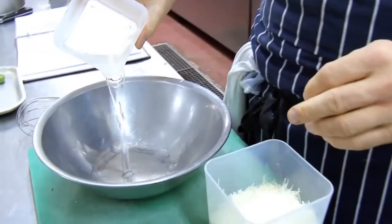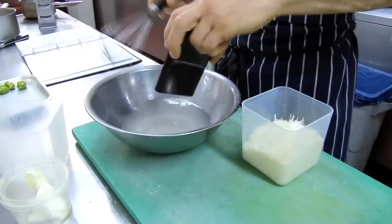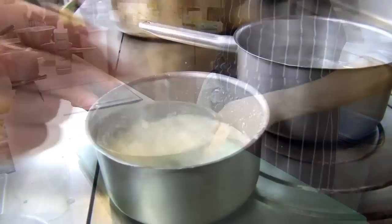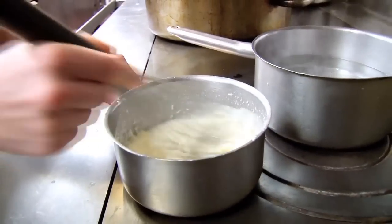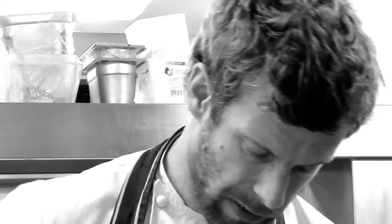We're going to put the water in, salt, and the parmesan cheese. What we're going to do now is heat that to 85 degrees, then pass it through a sieve, and then we need to leave it for 24 hours to freeze.